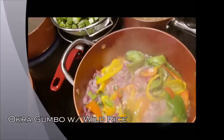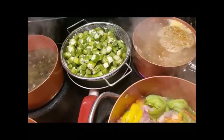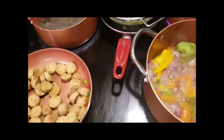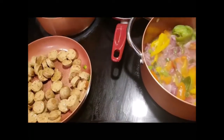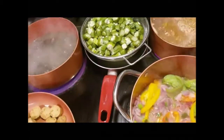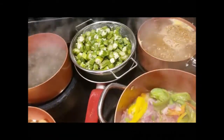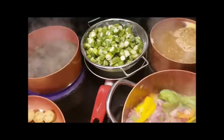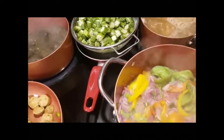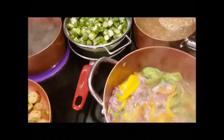Hey y'all, today I'm making okra gumbo with vegan sausage — it's gonna be a vegan gumbo. I fried my okra first, you can see I'm letting it drain. I just fried it a little bit, just to get that sliminess out of it.